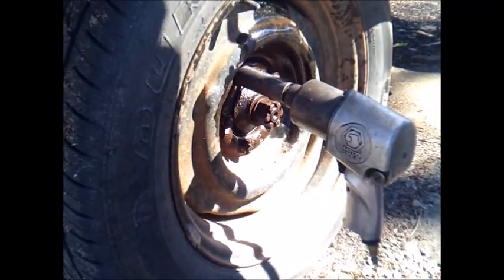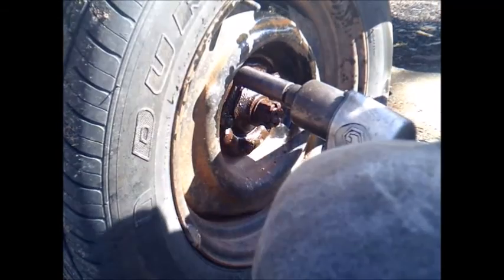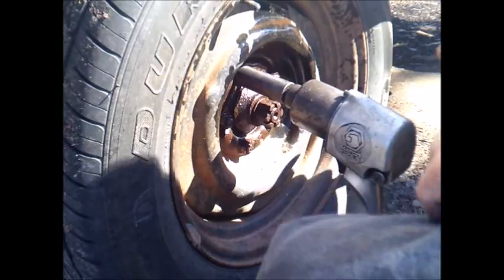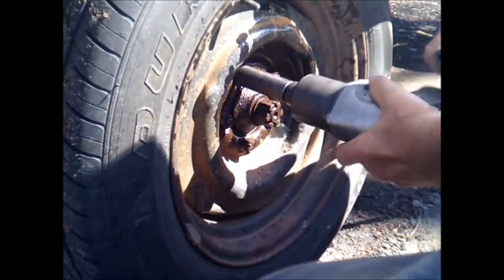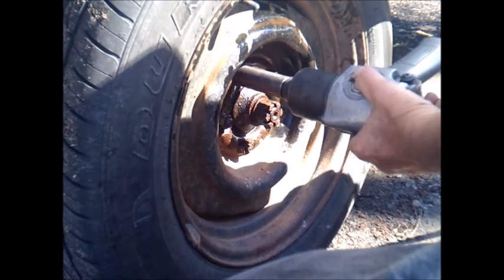After I jacked it up on the head and backed off on the brakes, now we'll pull the wheel off and see what we've got.